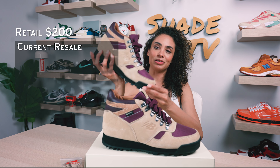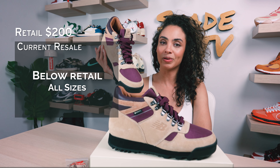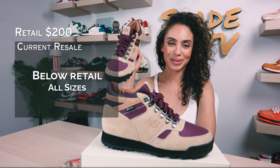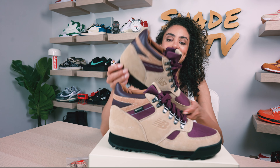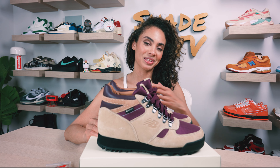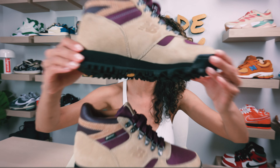As far as retail goes, these retailed at $200 and they are currently going slightly below that retail price point, so you may be able to snag a deal on these right now. That is it for this unboxing and review. If you joined us for the first time, thank you so much. My name is Marissa Hill, this is Shade TV — we'll catch you all next episode.